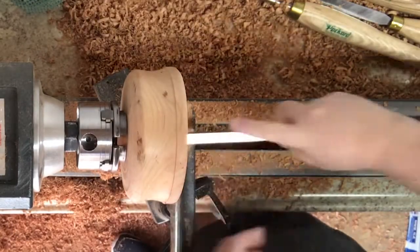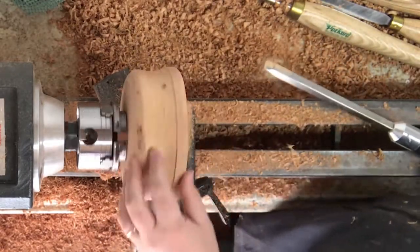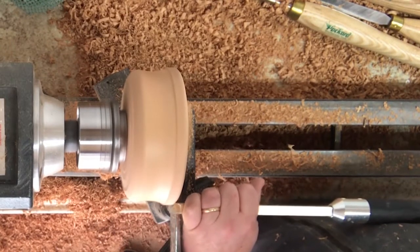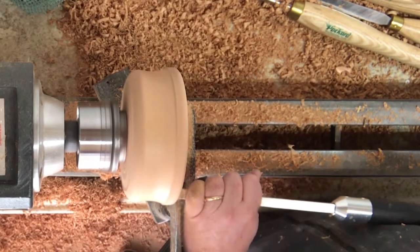I'm just checking for depth, and it's not as deep as I want it, so I'm going to go back in there. I also love this tool for making little bullnose edges.